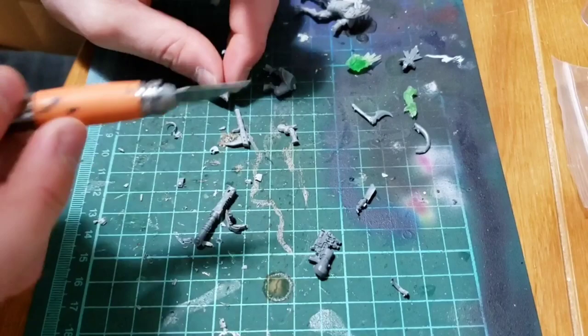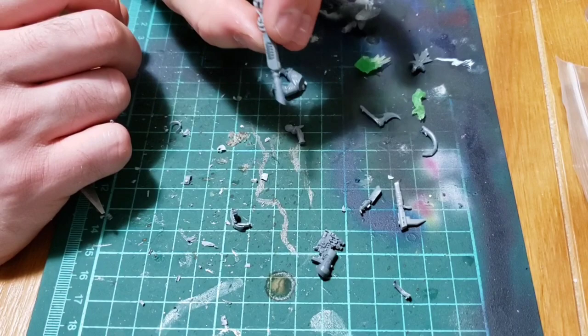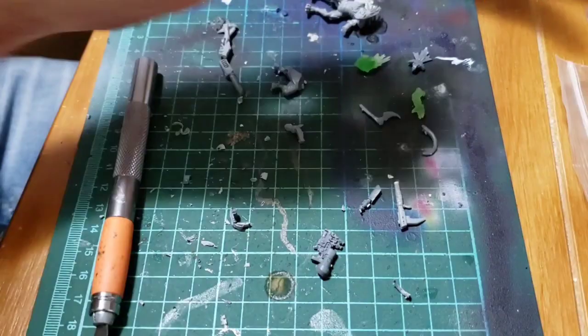Same thing with the Kroot rifle as the other one — take your time when you're cutting it. You really want that cut to be nice and straight. Take several moments afterwards and double, triple check that it's nice and straight and smooth. Trim it up if you have to, because that connection point is going to be everything. You need that to be perfectly straight, otherwise the whole rifle is going to be cockeyed one way or the other, and I know from experience that really ruins an otherwise good kitbash.